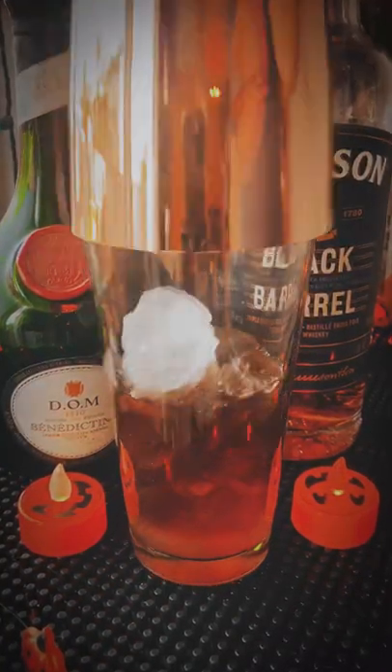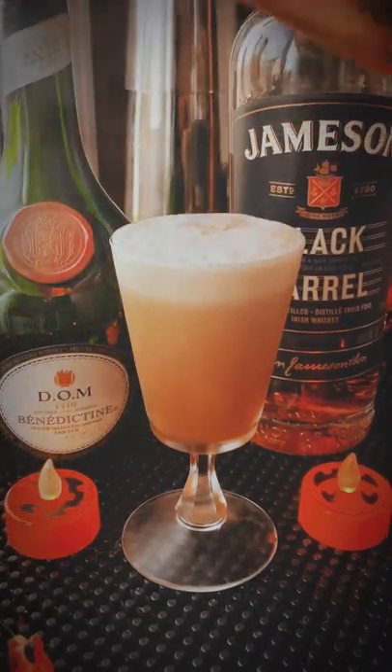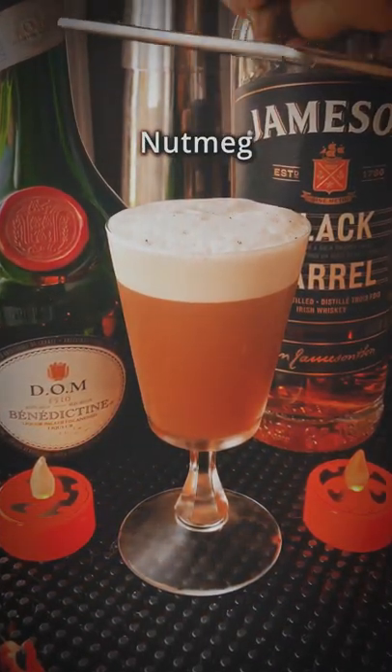Add some ice and we're gonna do a reverse dry shake. Pour it into a nice glass, don't lose any foam, and garnish with some nutmeg. Alright, let's taste it.